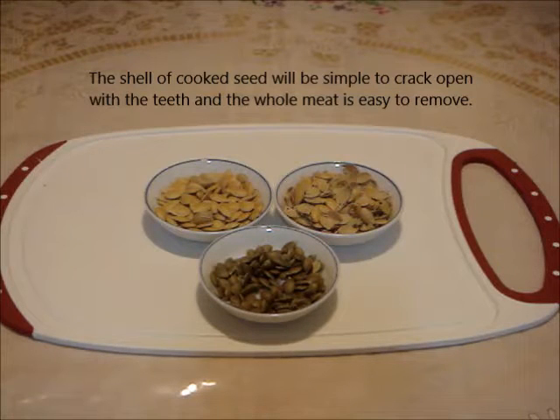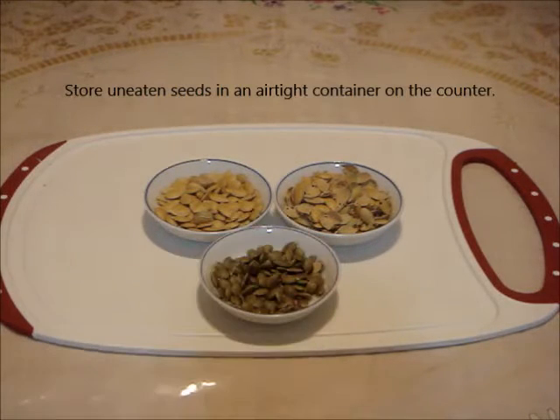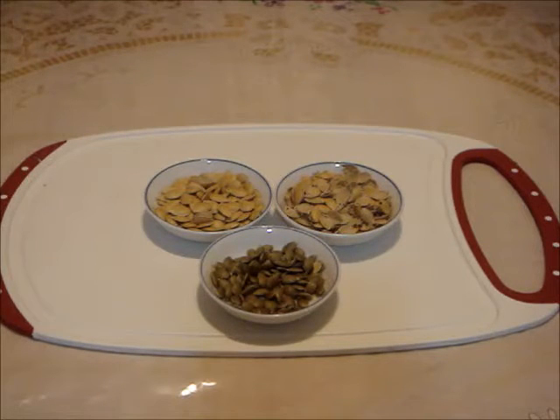Let's have a bite. The texture is meaty and quite crunchy. I like the nutty flavor. I recommend squash seeds to make a great and healthy snack.